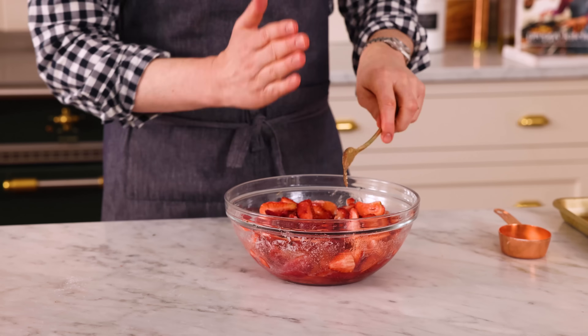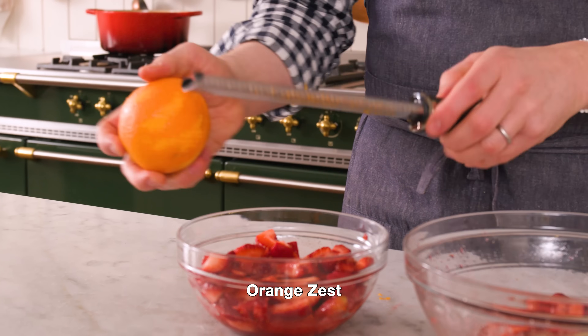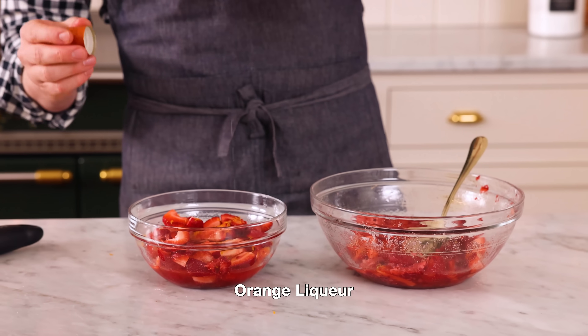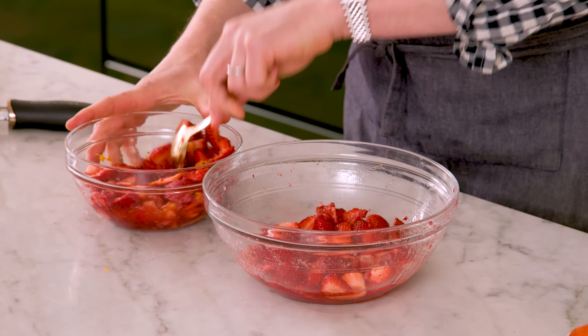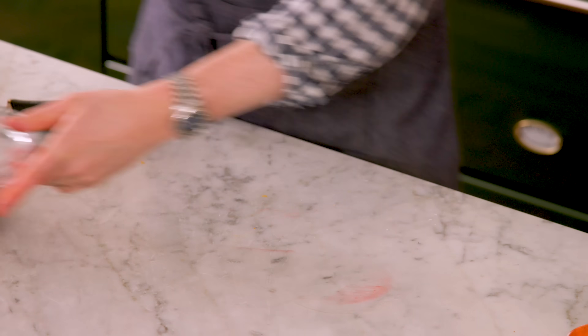Brian likes a classic Eton Mess. I like mine with a few extra ingredients. So I'm going to divide this into two batches and show you some ways to gussy it up. One batch is for me — I'm adding a little bit of orange zest and also a splash of a nice orange liqueur. Mix that up and let it hang out for 10 minutes. In the meantime, we're going to make our whipped cream, grab our dessert cups, and get to assembling.